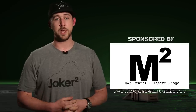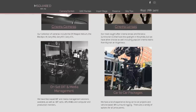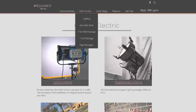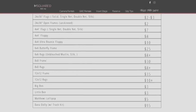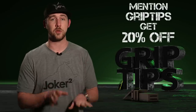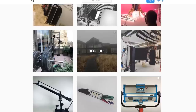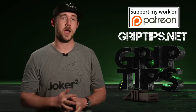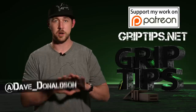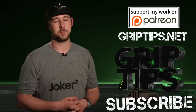When it comes to your gear rental needs, M Squared Studios is not only a rental house but also an insert stage located in Parsippany, New Jersey, within the Manhattan zone — just 30 minutes from midtown. The studio offers discounted or free delivery rates for your production. If you have questions or are looking for a rental quote, reach out at www.msquaredstudio.tv. If you mention Grip Tips with your quote, they'll give you 20% off for a limited time. Check out their Instagram page as well. If you liked today's episode, let me know in the comments, follow me on Twitter, hit that subscribe button, support on Patreon, buy a t-shirt, and we'll see you on the next one.